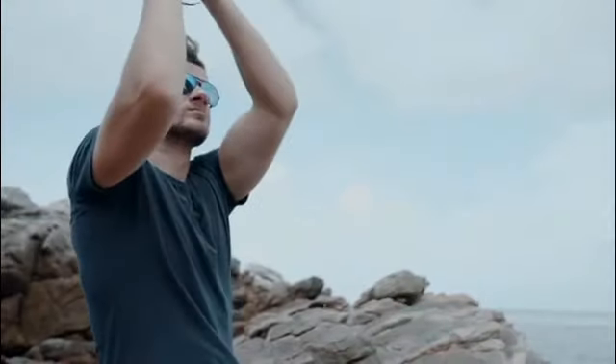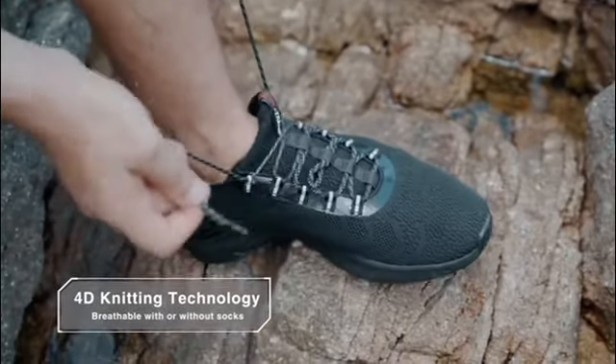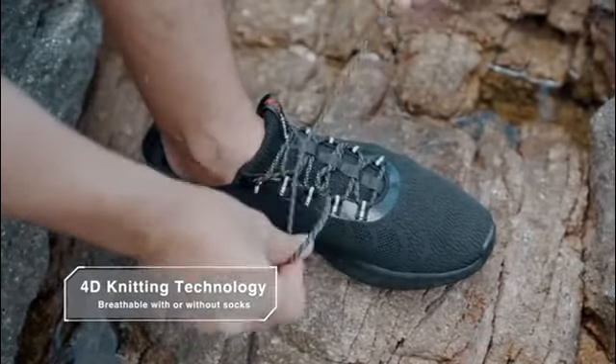The 4D knitting technology we used also makes the sneakers breathable, so you can wear them with or without socks.